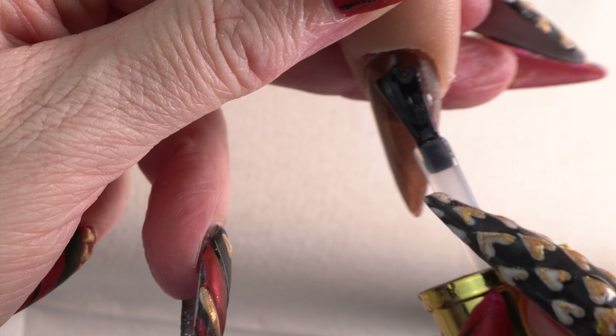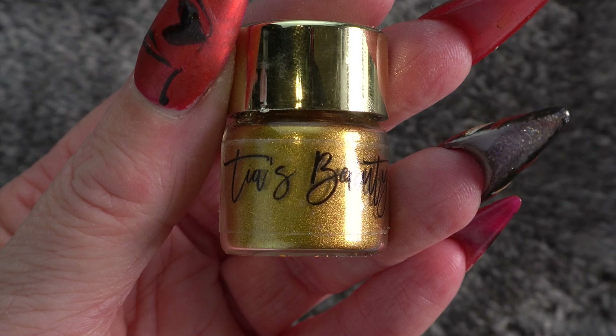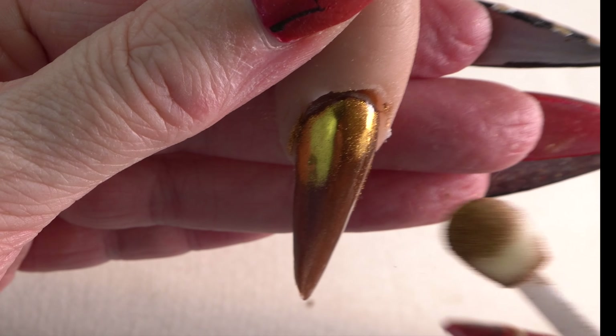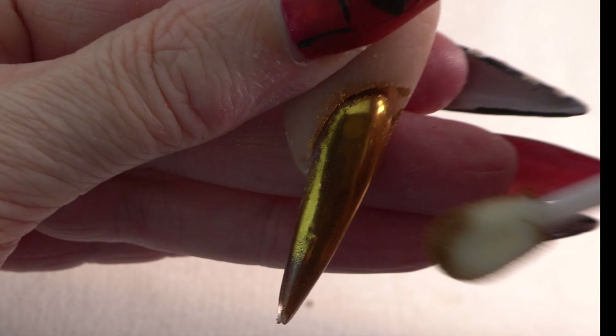We put a non-wipe top coat on that nail and then we're going to come in with Tears Beauty in gold roll and really buff that in.